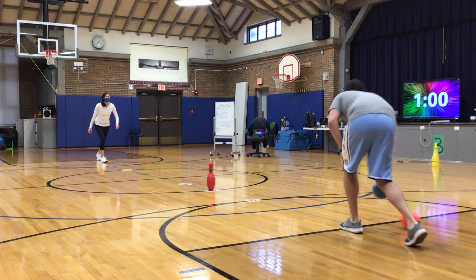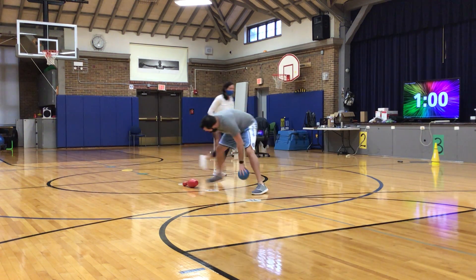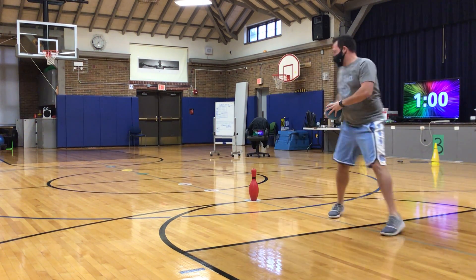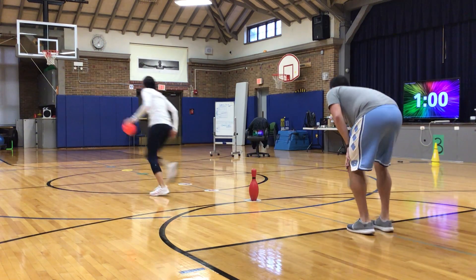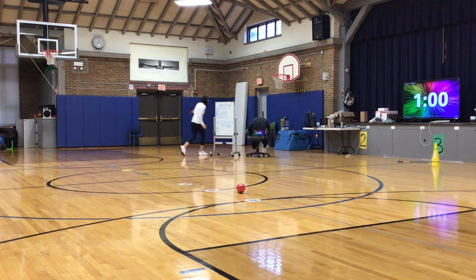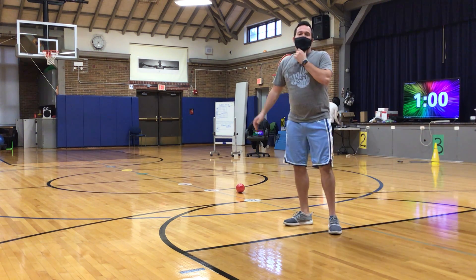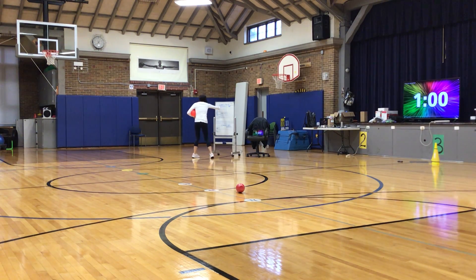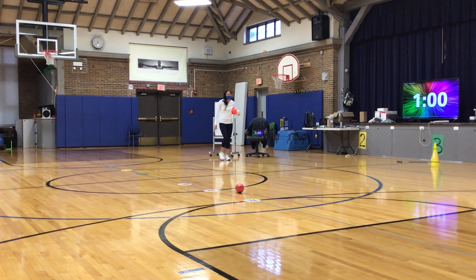I keep missing just by a hair. Yes! One more to go. Yes! Whoo! Round one goes to Mr. Johnson. We'd set it back up and play another round.